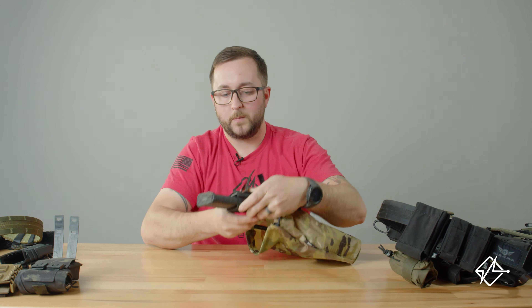I'm going to grab my belt here. This is a Blue Alpha double belt rig. It has MOLLE on the outside and also Velcro hook on the inside. Make sure the loop side of the one wrap is facing the hook on the inside so it gives it more surface area to grab onto.